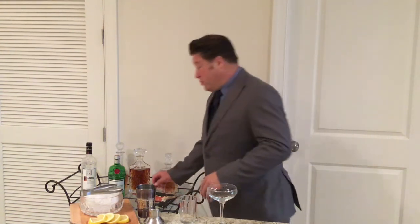Good evening, and welcome to Cocktails in Literature. My name is Justin, and tonight we're going to talk about the novella Breakfast at Tiffany's by Truman Capote, published in 1958.